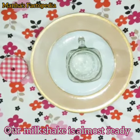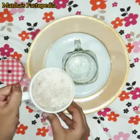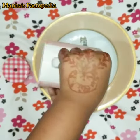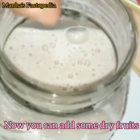Our yummy milkshake is almost ready. Now let's pour our milkshake into a jar. Let's give some finishing touches — you can add some dry fruits on top.